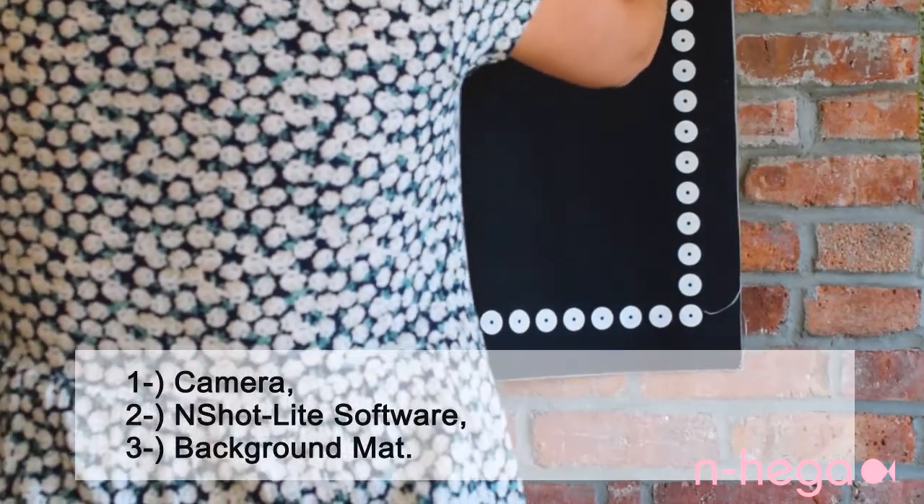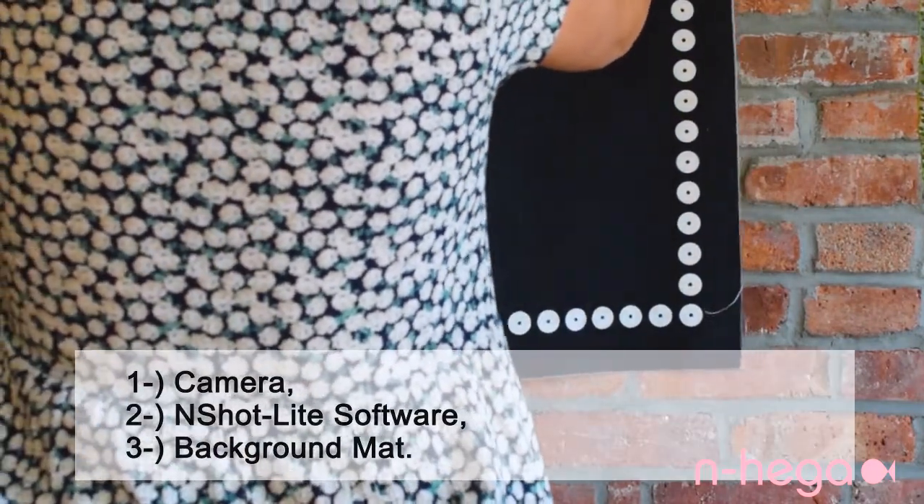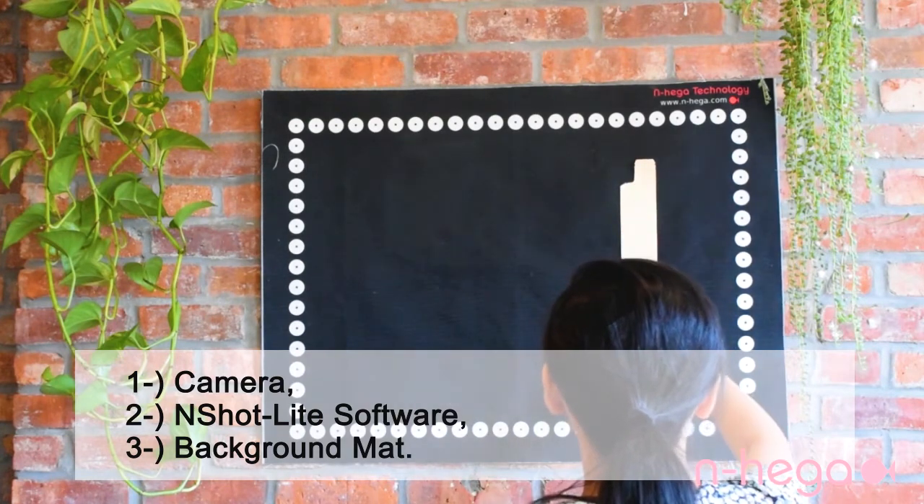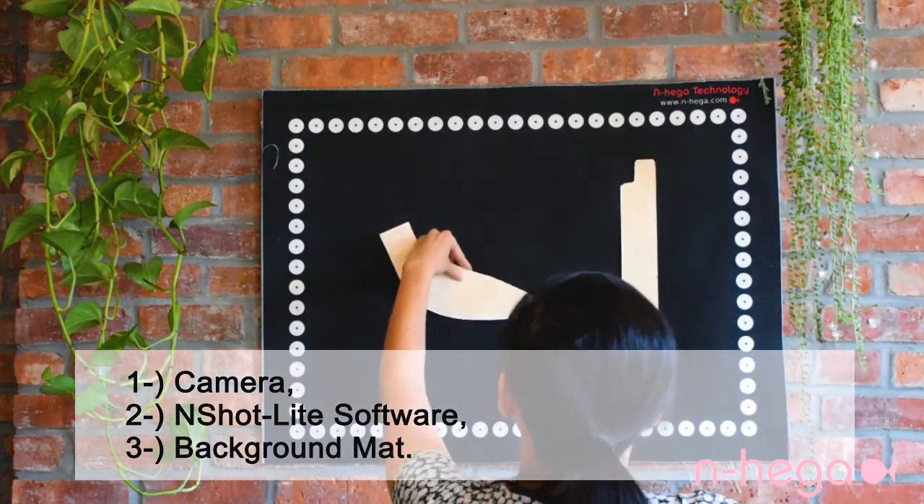To digitize from home with the InShotLight, all you need is a camera, our software, and an InShotLight background mat that you can buy from us or print it yourself. There is no need to bring a giant digitizing board home.